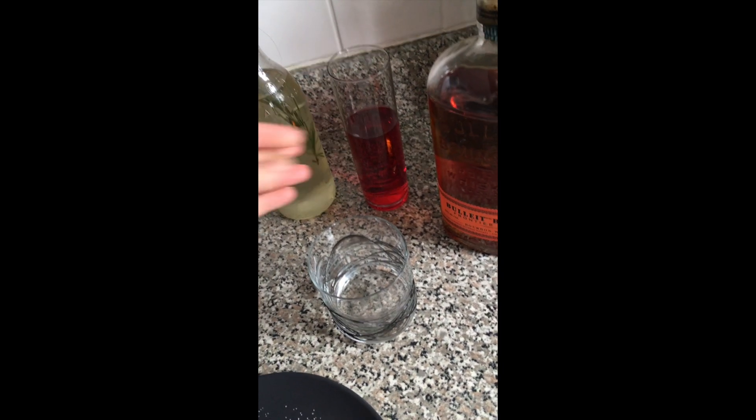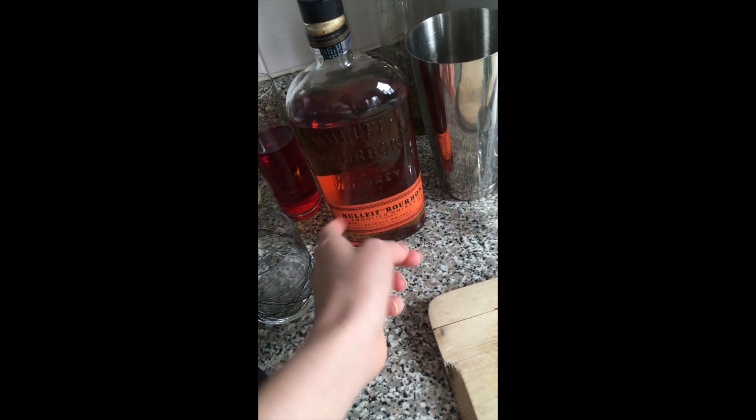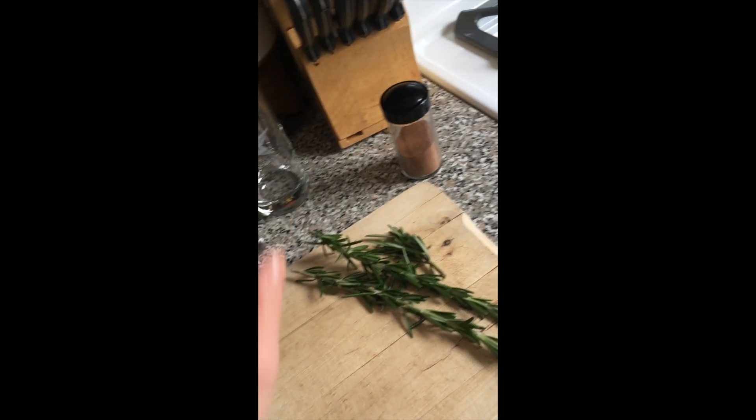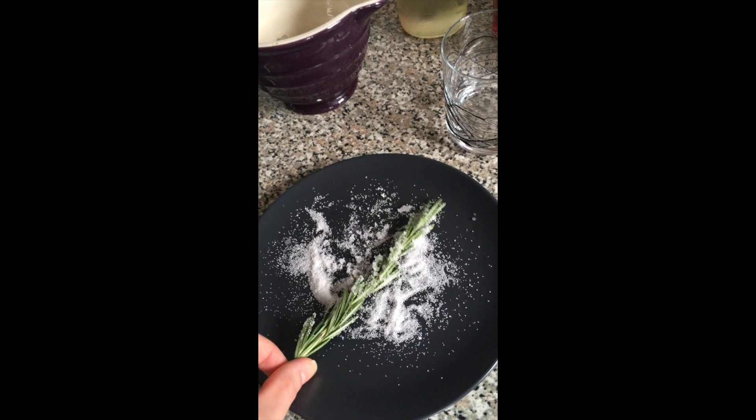We have ice obviously, rosemary syrup that we made earlier this week, cranberry juice — I picked 100% pure cranberry juice, not cranberry cocktail, because the syrup is sweet enough you won't need extra sugar. Bulleit bourbon is my favorite bourbon. You need a cocktail shaker, a shot glass, cinnamon, rosemary for garnish, and a little bit of sugar so we can make the rosemary into sugared rosemary.